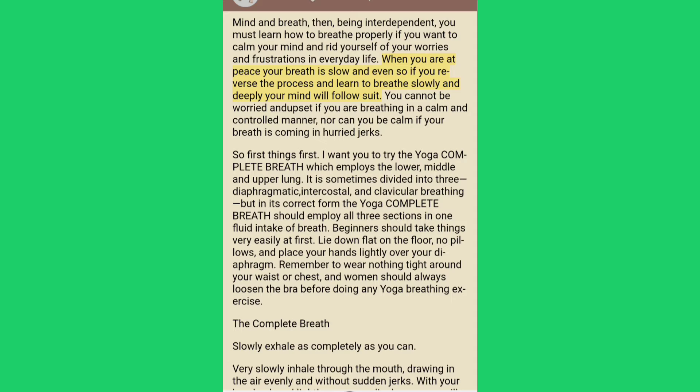When you are at peace your breath is slow and even, so if you reverse the process and learn to breathe slowly and deeply your mind will follow suit. You cannot be worried and upset if you are breathing in a calm and controlled manner, nor can you be calm if your breath is coming in hurried jerks.